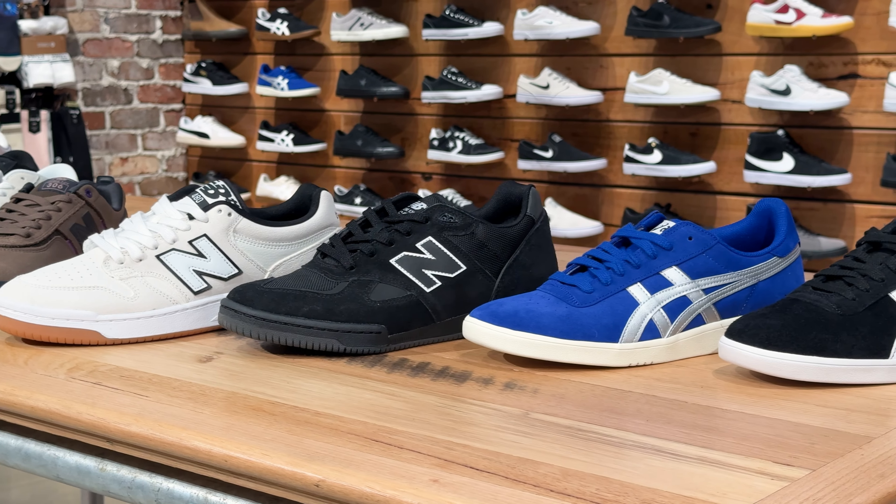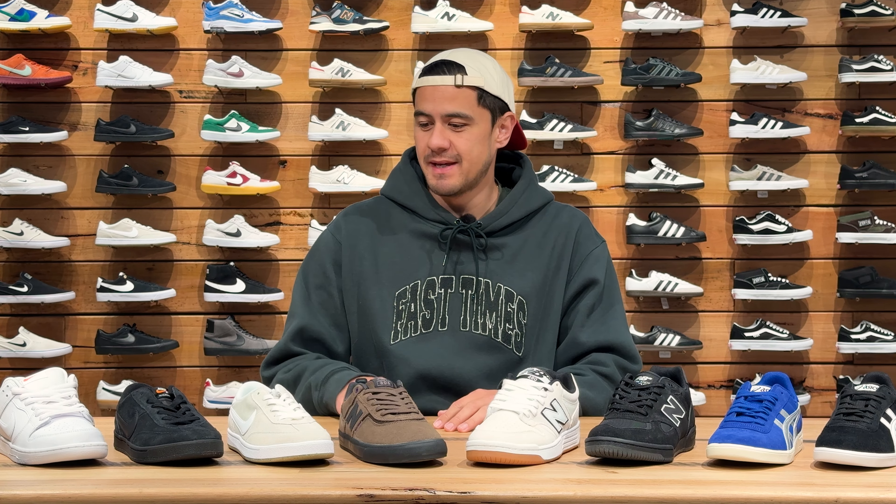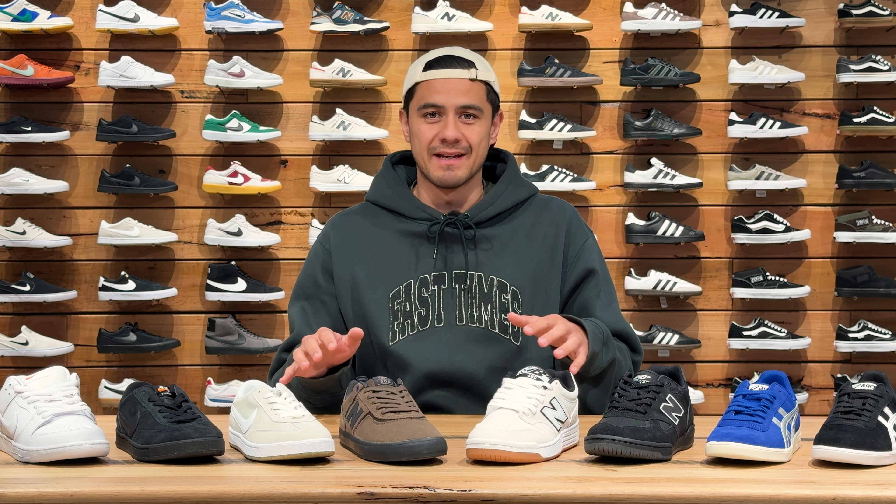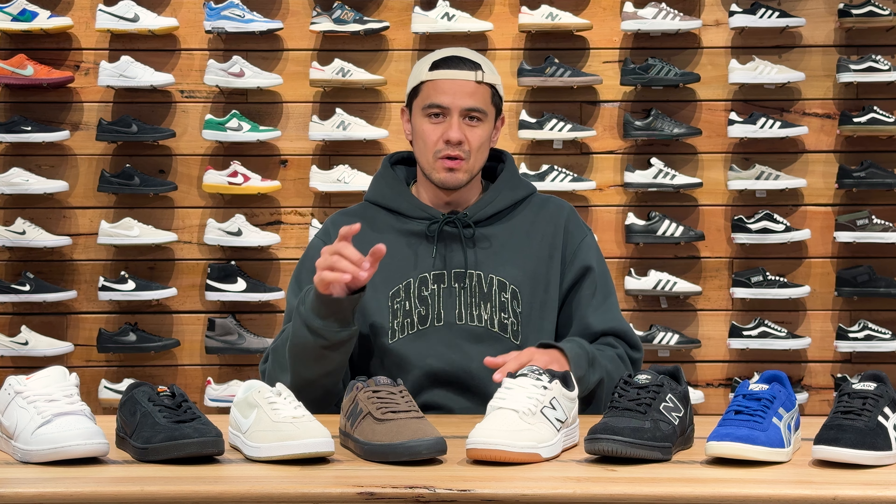Today we're taking a look at some of our favourite shoes that have dropped this month with a few picks from Nike SB, New Balance Numeric and ASICS. It was hard to narrow it down but we think we picked some bangers, so let us know which of these are your favourite.